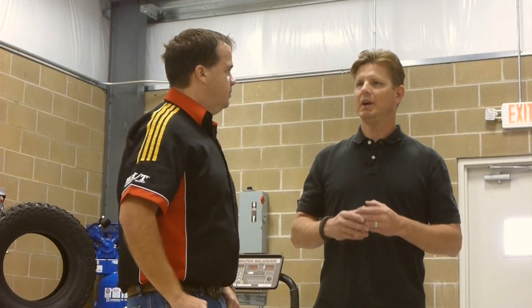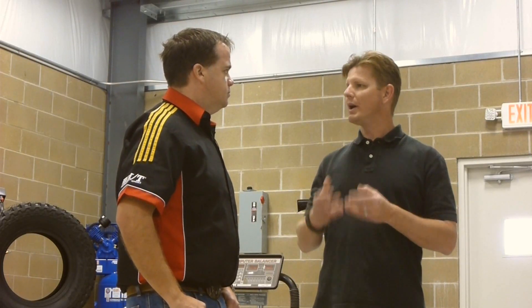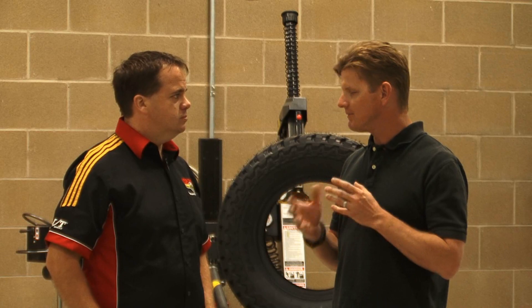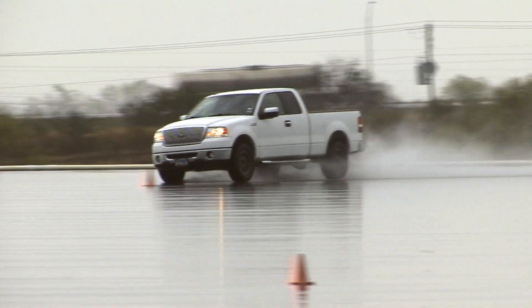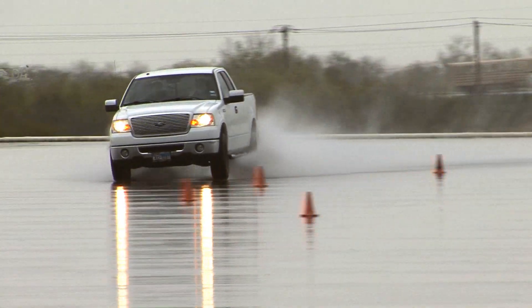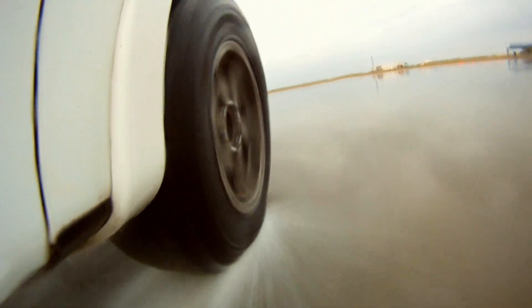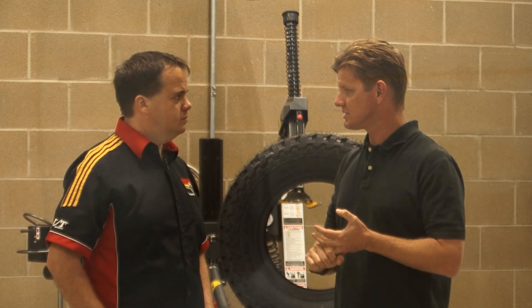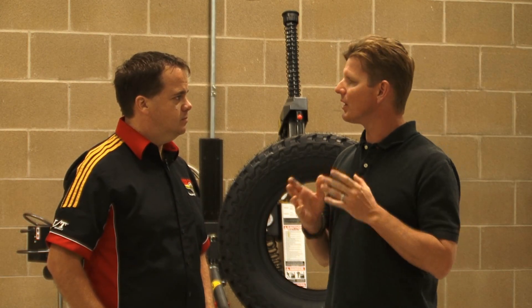For wet handling, Ryan describes two tests: a wet braking test showing ultimate stopping distance, and the VDA course emphasizing wet handling. The VDA course is a dynamic situation where the tire is asked not only to stop and go but also to turn — encompassing how much oversteer the tire has, how much it skids versus another tire, and the response of the tire in the wet.